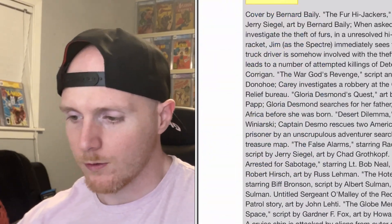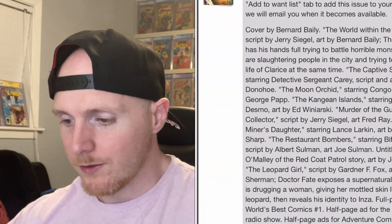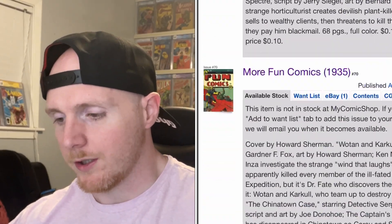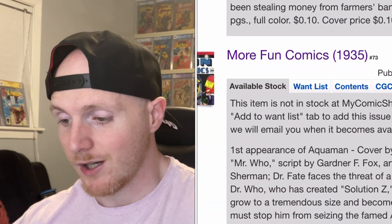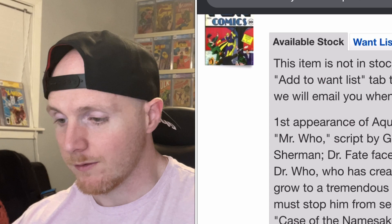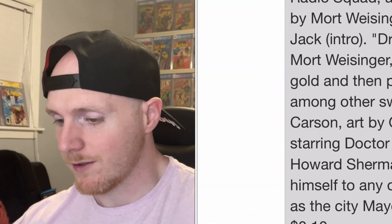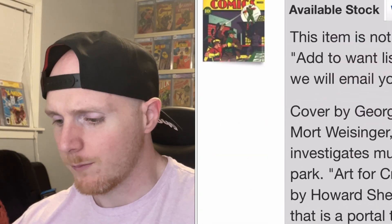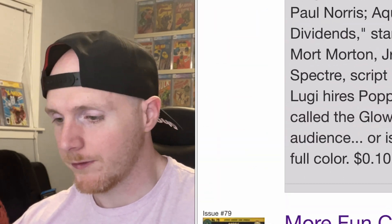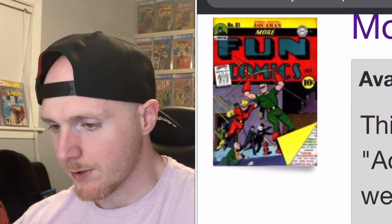So here we are with More Fun Comics number 73, and it goes down to 74, where a lot of these covers are featuring Dr. Fate. You've got some great Golden Age covers - I'm a sucker for Golden Age. Anything Golden Age, I'm here for. The history behind it - Dave from Comic Book Investments explains Golden Age books and their significance beautifully. I believe I have a clip on that over on my Instagram account, 30 seconds, takes no time to figure out why these books are so key.